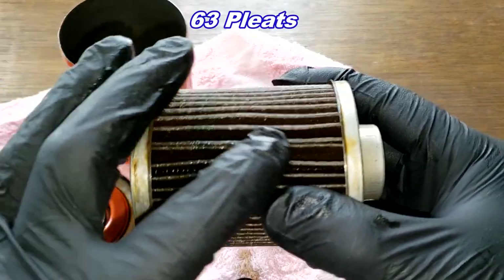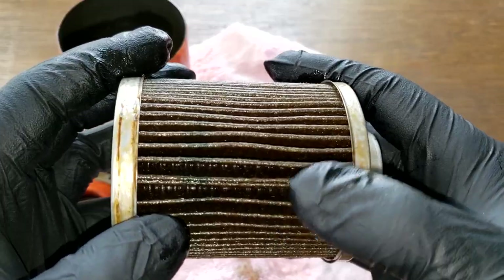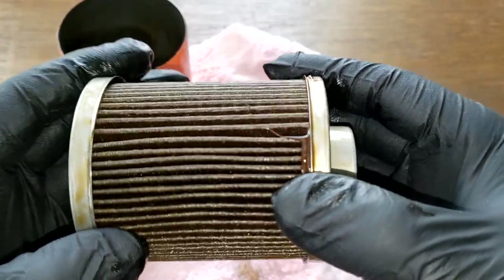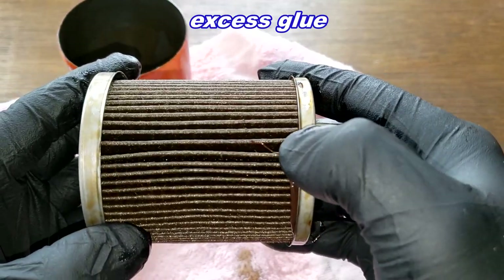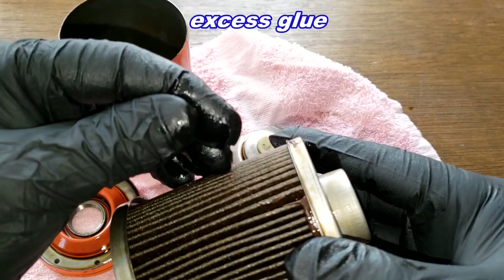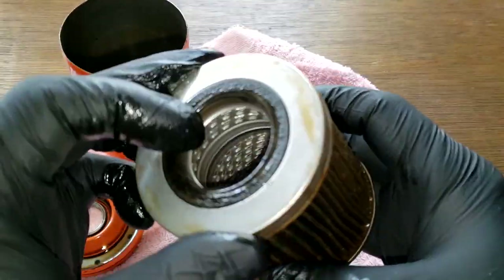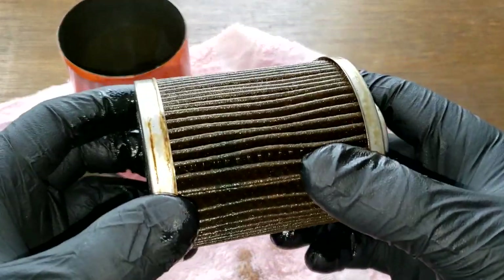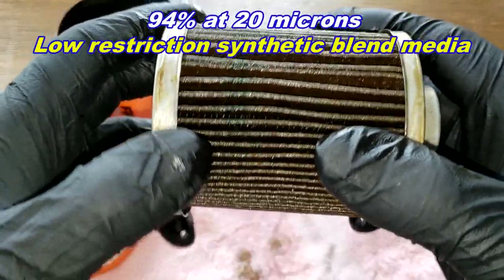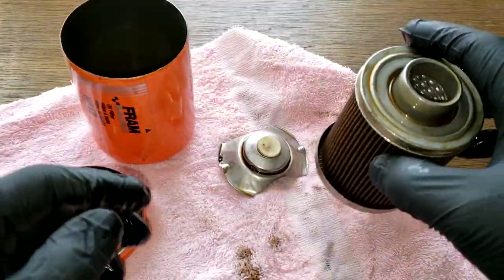Here's the glued seam — looks nice, nicely spaced, no excess glue. There's a little bit right here — I'm not sure what that is, could be a hair or a shaving that came up the side of the can. It all looks good. This has a micron rating of 94% at 20 microns, and the media is a low-restriction synthetic blend.